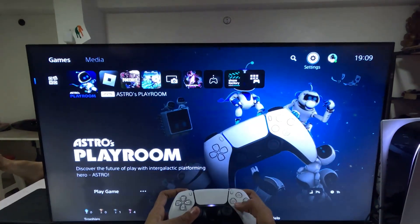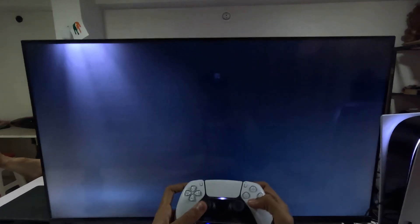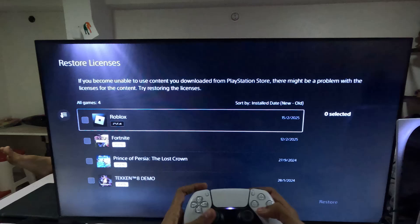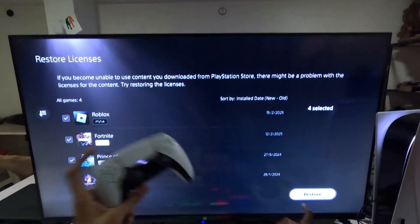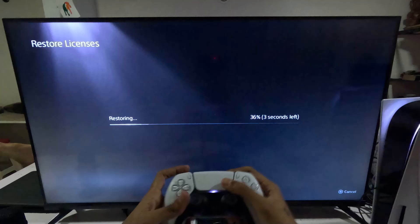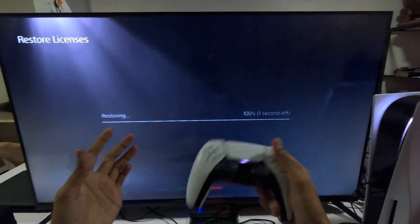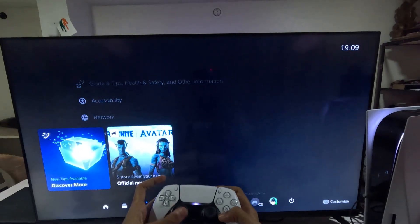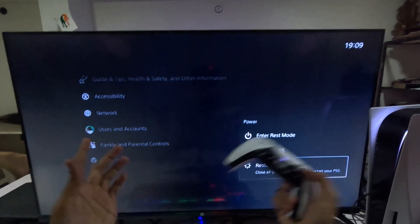Then go back to the main Settings, select Users and Accounts, go for the Other option, then go for Restore Licenses. Check all the games and apps from here and select the Restore option. This will take around four to five seconds to complete. Once done, simply restart your PS5 and your problem will be fixed. That's it guys, you're good to go.